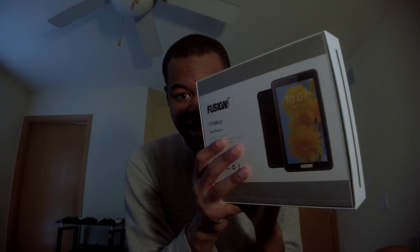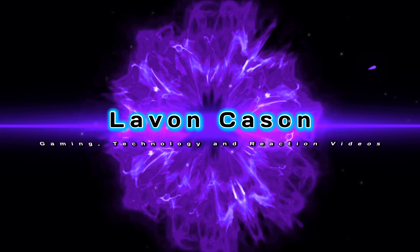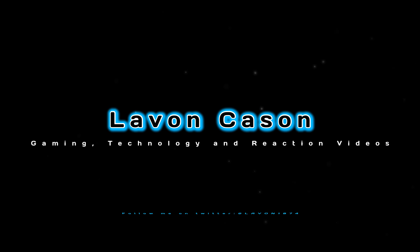Today I got a new tablet as you can see here. It's the Fusion 5, so let's get into it and let's get to the unboxing. What is up everybody? It is your boy, Laevon Kaysen, back at it again with another video. Today I'm going to be doing an unboxing of the Fusion 5 7-inch tablet, as you can see here right now.